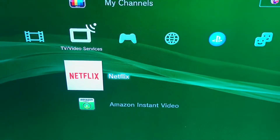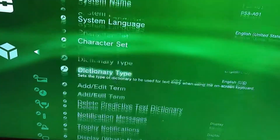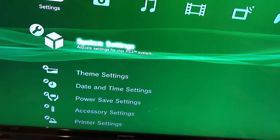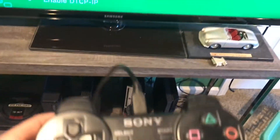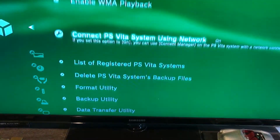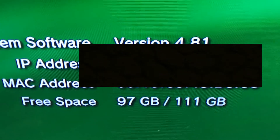Alright guys, I'm back at the TV. I'm going to go over to the system settings. I'm sorry about this controller — it's the only one I have left; I actually sold my slim PS3 not too long ago and this controller has a dead battery and random input issues, so it kind of sucks.